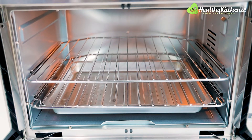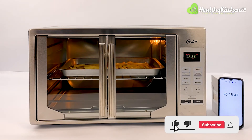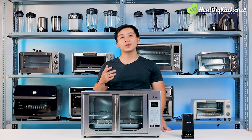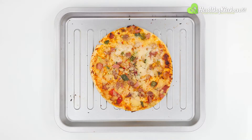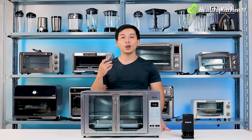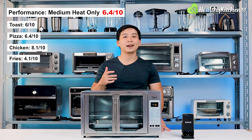The poor result was due to the poor size ratio of the cooking chamber to the oven's power output — the oven wasn't able to maintain a high enough temperature for baking frozen fries. Overall, for roasting which doesn't require high heat, the Oster did well. However, it took too long to reach higher temperatures and didn't perform well with toast, pizza, and especially french fries that require higher temperatures for longer. In conclusion, the oven was only good at performing on medium heat — 6.4 out of 10.